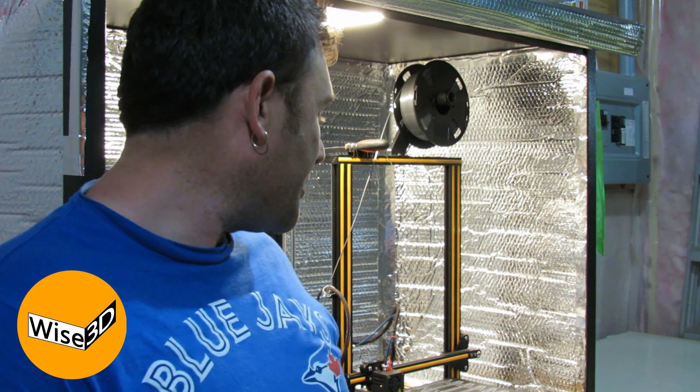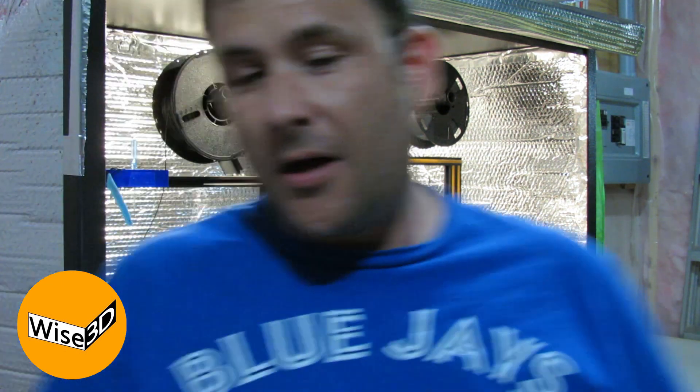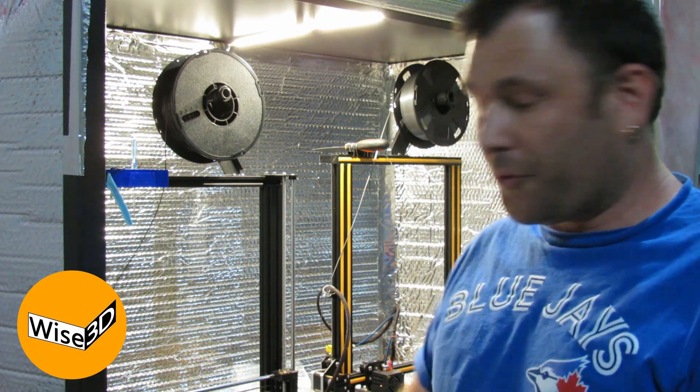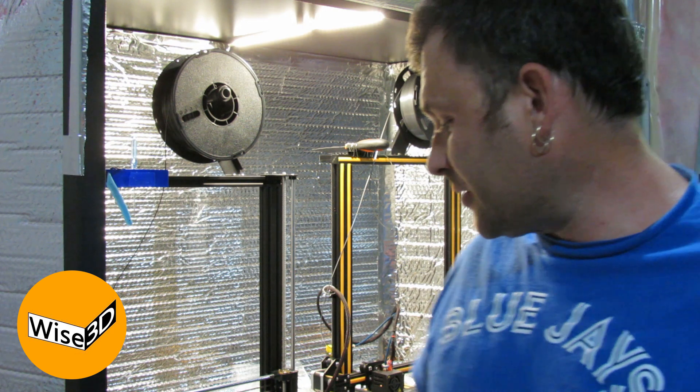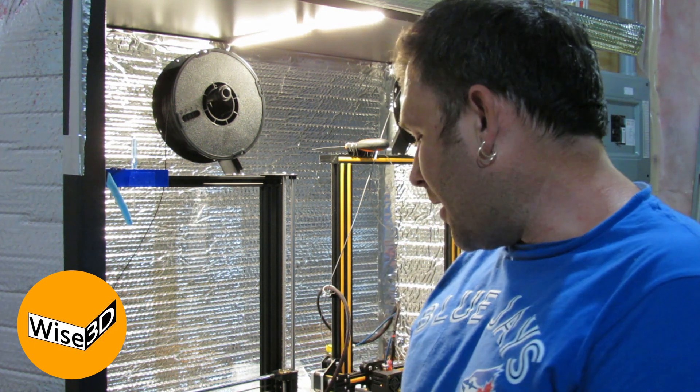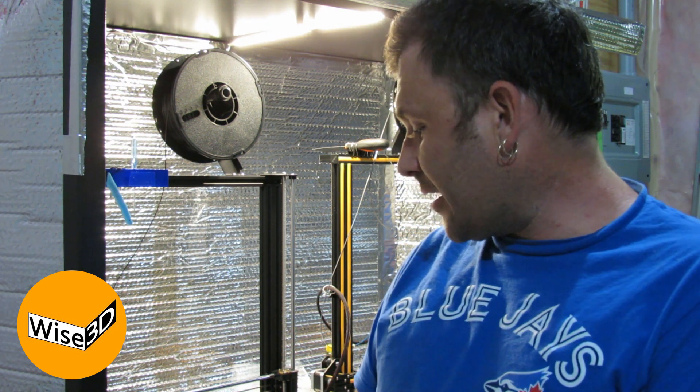We're using the Creality product on the CR10 and the Tronxy product on my Anet A8 Plus. Both are using very similar settings to print mask clips which I donate to our community here in Brantford, Ontario. We're printing at 0.2mm layer height and we're going to look at both how they adhere and how easy they are to take off the build plate after they've cooled.